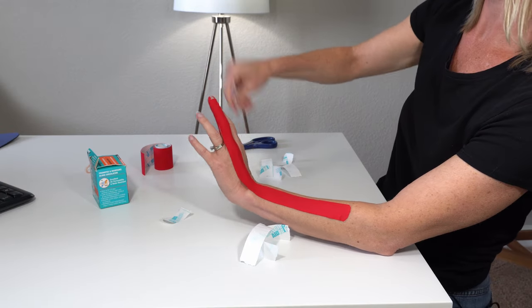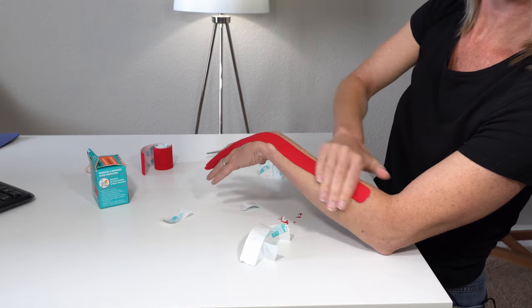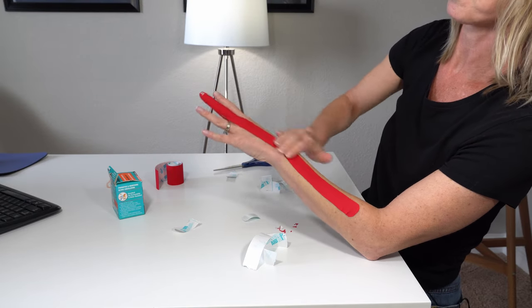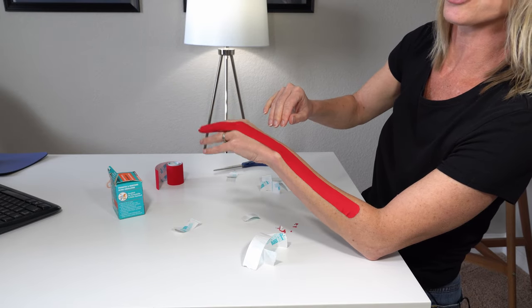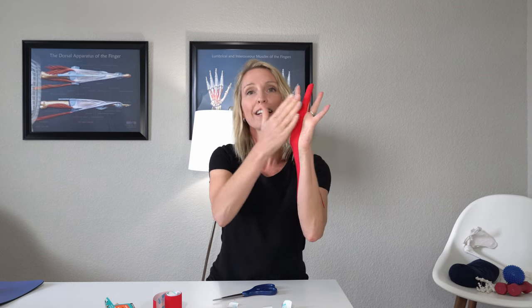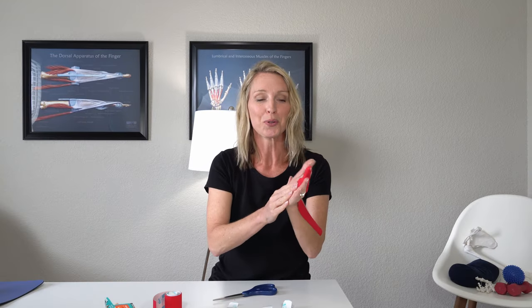Continue all the way up the finger, then bend the wrist forward so you can get all the tape to lay along that tendon. You should feel a little bit of a springy action. Rub that tape in. Now you have tape on the back of the finger and on the front, and the finger is going to just feel better — you'll probably feel almost instant results just from the lift that the tape provides.